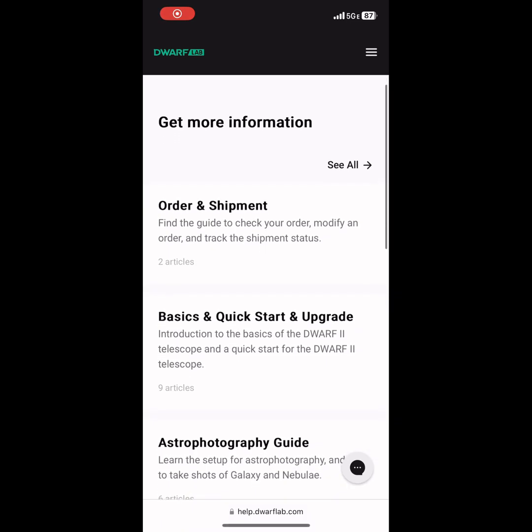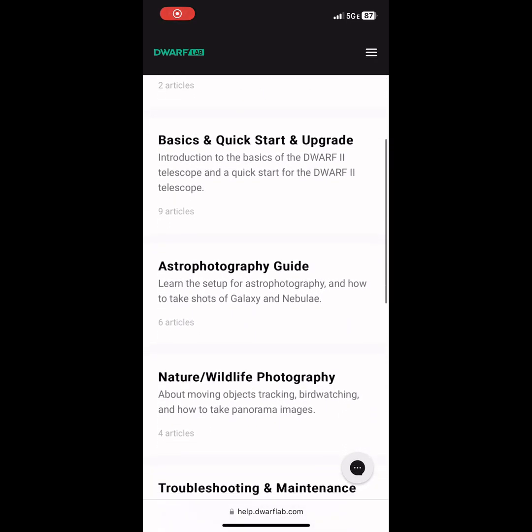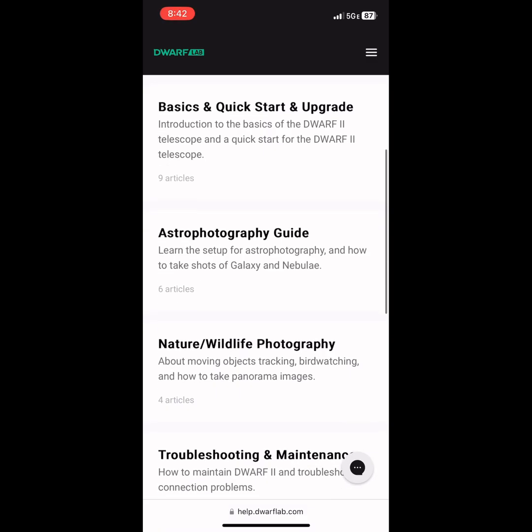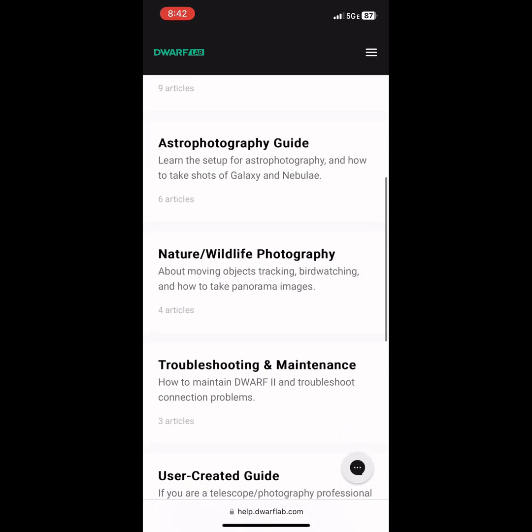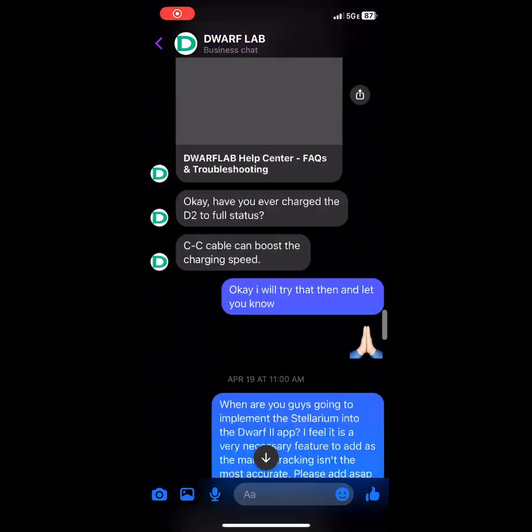Another thing I actually love about the Dwarf Lab company are the tutorials they have online explaining how to use the device, how to troubleshoot it, as well as the different features that are still in development for the telescope. And they have great customer service on email and on messenger if you have the app.